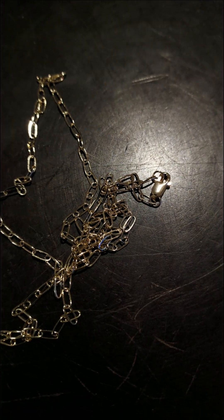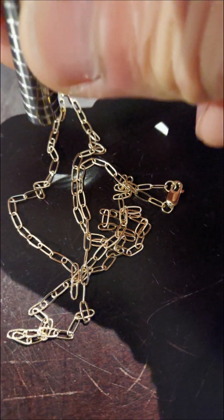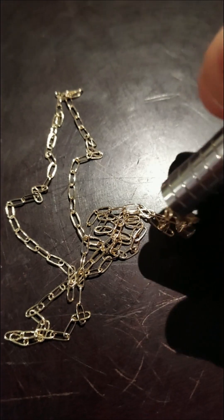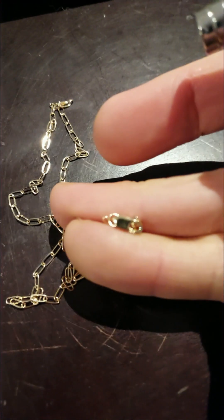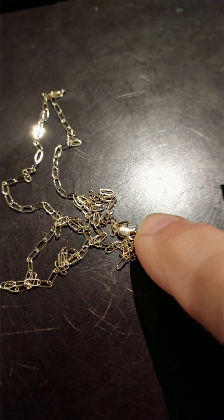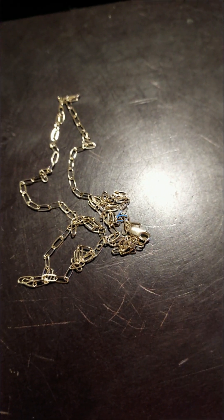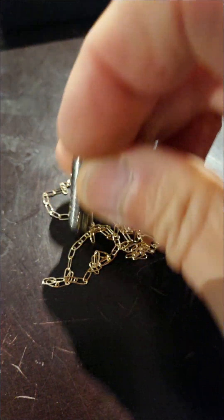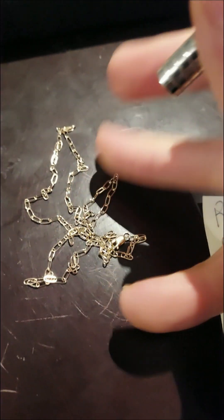One quick note: this is the 14 karat gold chain — you'll see the chain does not react, but the clasp does. The reason is that clasps, even in solid gold items, do contain small bits of steel to help give them their springiness. That's why you want to test multiple parts of a chain, and if it just reacts to the clasp, don't worry about that.